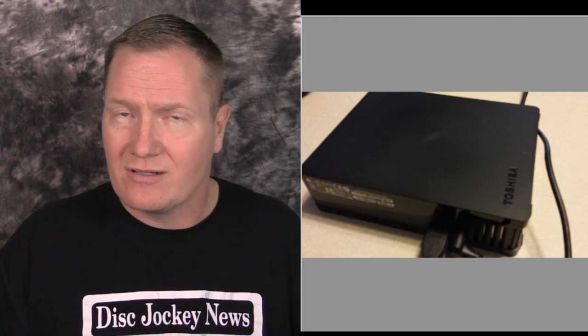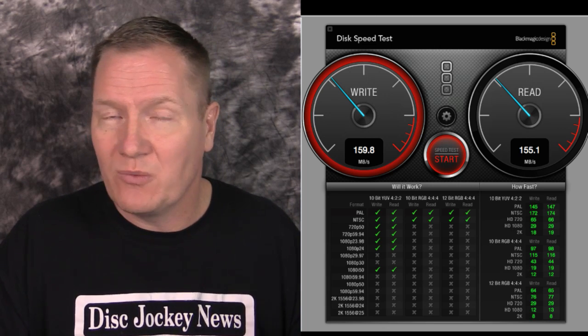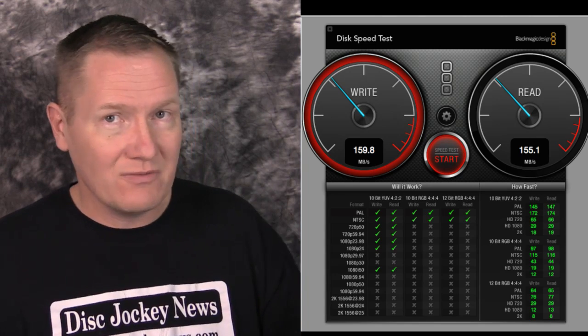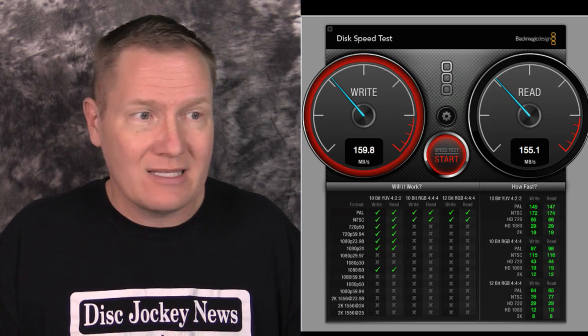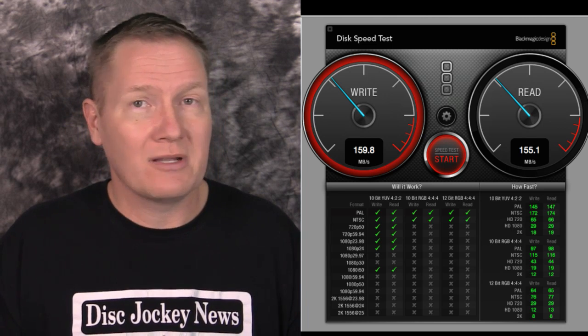Another big-box store purchase: a Toshiba three terabyte, USB 3, wall-powered hard drive. The results were again fairly consistent — write of 159.8 and read of 155.1 megabytes per second. We're getting some nice green checks. Not as high as internal SSDs, but very functional. I've been using this one for backup for about a year without any problems.